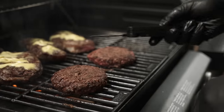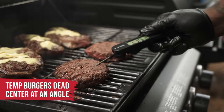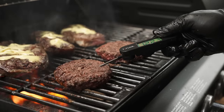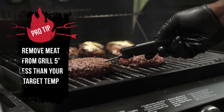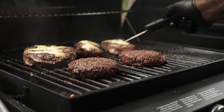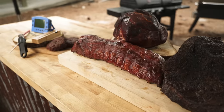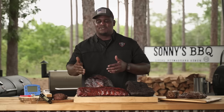Burgers — same thing as steaks. You want to temp them at an angle, get to dead center, and we can see this is almost 122 degrees. Pitmaster pro tip: if your target temperature for a certain food is 145 degrees, you need to remove it at 140 degrees because it will continue to cook. So there we have it — you now have optimal temperatures to cook burgers, steaks, brisket, ribs, and pork butts.